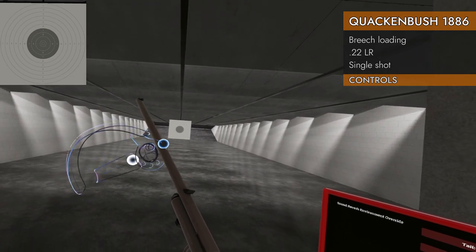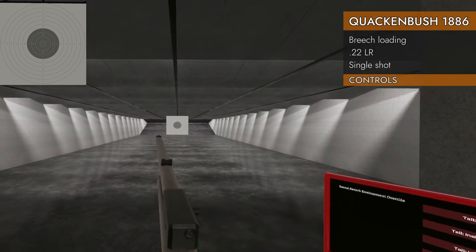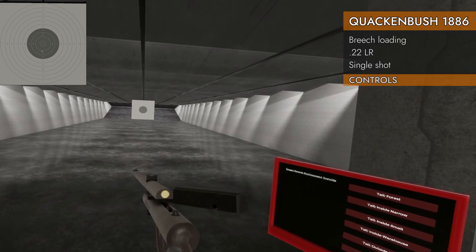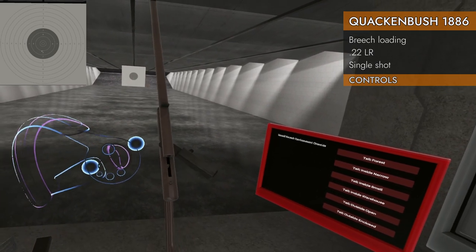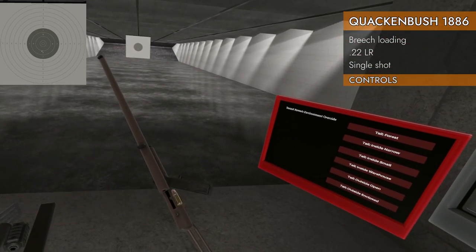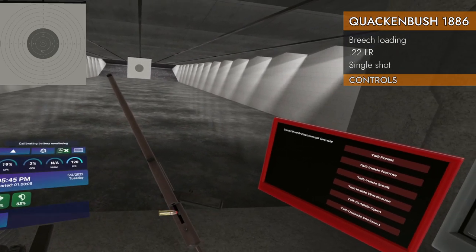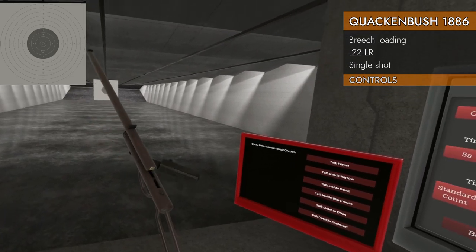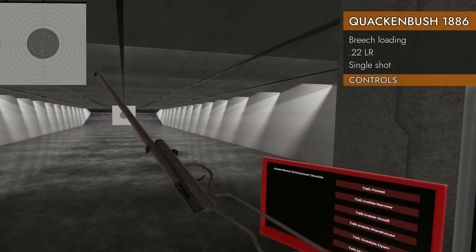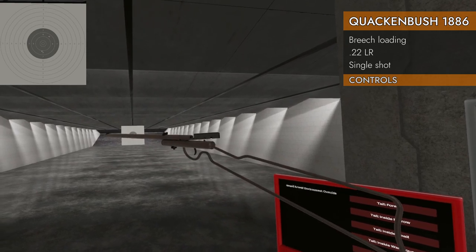Our grippable area is about halfway down the barrel — from the trigger to about halfway down the barrel. Pretty much anywhere in here you can grab it; that's your foregrip. There's your shot. Left or right on the trackpad will open the breach back up, and you can either drop it out — I just tilted that back to drop it out — or you can pull it out manually by clicking on the round with your trigger on the offhand, like so. You cannot, unfortunately, spin it around like a revolver or a cowboy gun, so a little missed opportunity there.